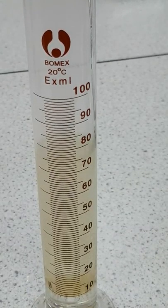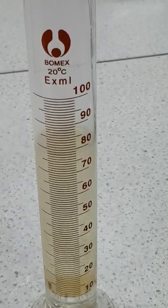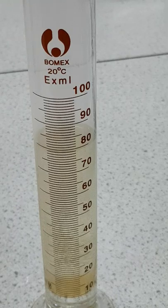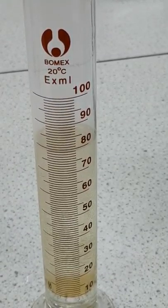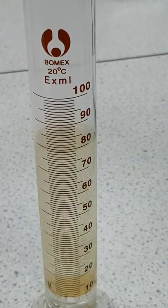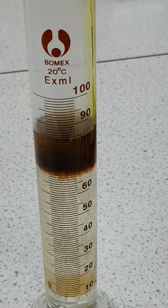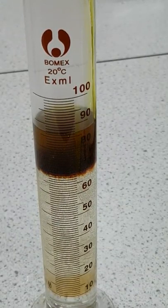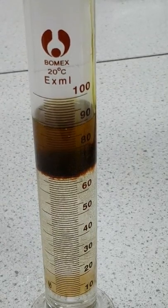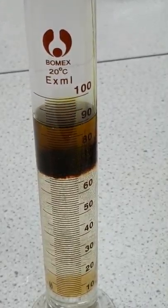Once that's in, our final layer is 10 centimetres cubed of 0.5 molar iron(III) chloride, which is deep yellow in colour and quite acidic. We put that in, and at the interface of the two layers you can see the formation of some dark brown iron hydroxide. Once it's settled we can remove the layering tool and give it a quick rinse.